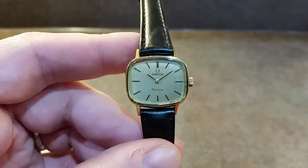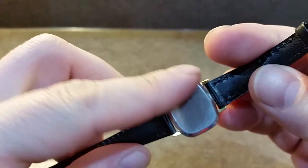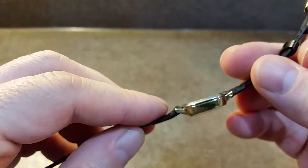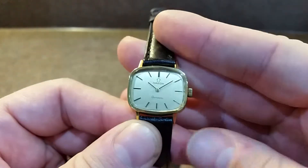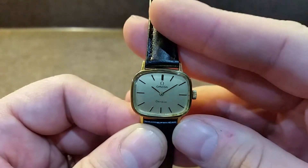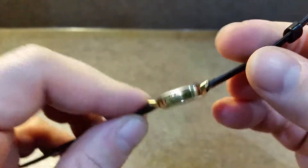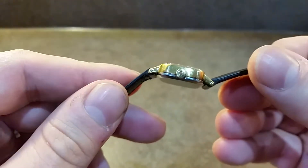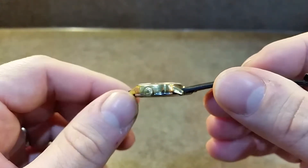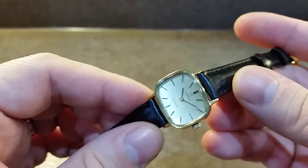This is a gold plated watch. You can always tell gold plate because it has a stainless steel back rather than a gold back. Some might have a plated back or rolled gold, but generally if you see a silver back it's a gold plated case. This case is in exceptional condition, the original signed crown.